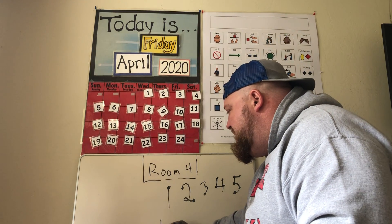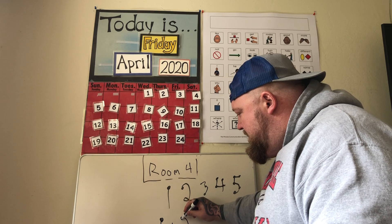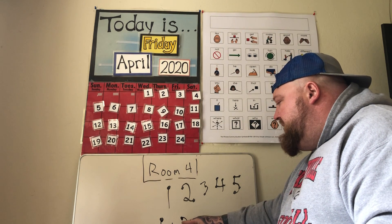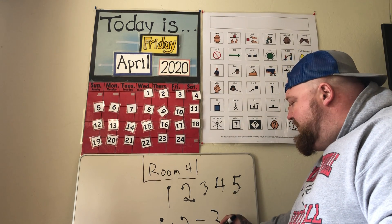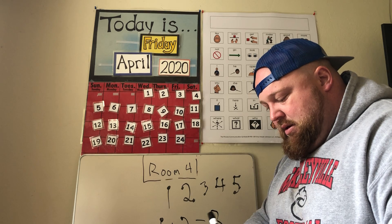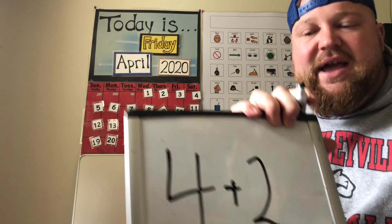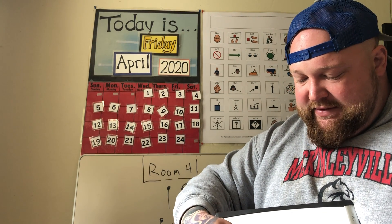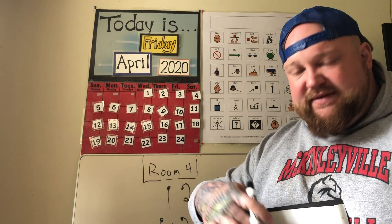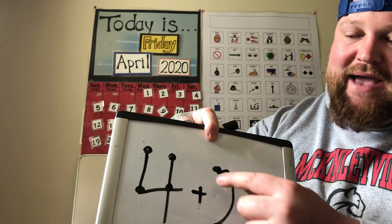Now I'm going to do some simple addition. One plus two — I can add the touch points, and now I can easily count: one, two, three. So I counted to three with the touch points, which lets me know the answer is three. Here's another equation: four plus two. I'm going to add the touch points. Four plus two — because of the plus sign it's addition — so four, five, six.